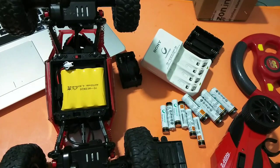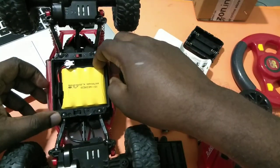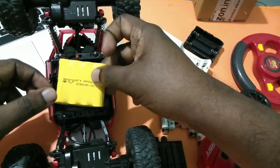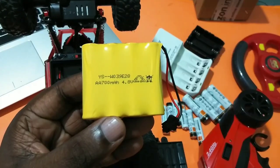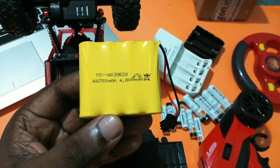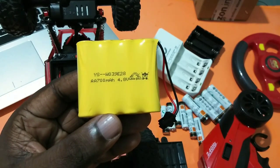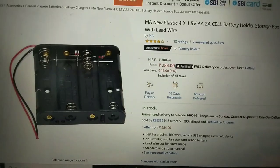This video shows how to repair your RC car batteries. First, we need to check the voltage of the damaged battery pack. You can see the voltage of this damaged battery pack is 4.8 volts, 700mAh.